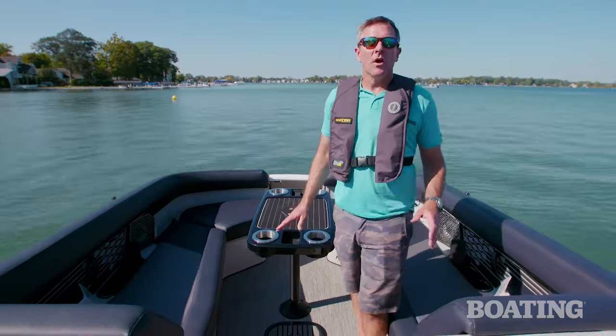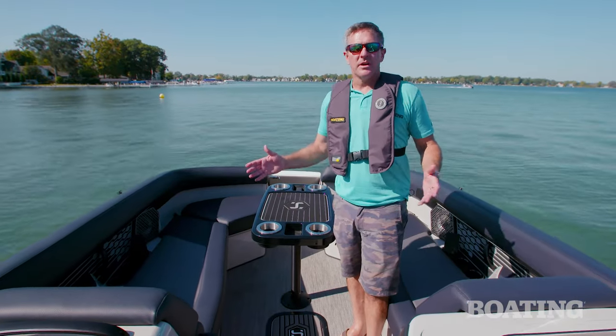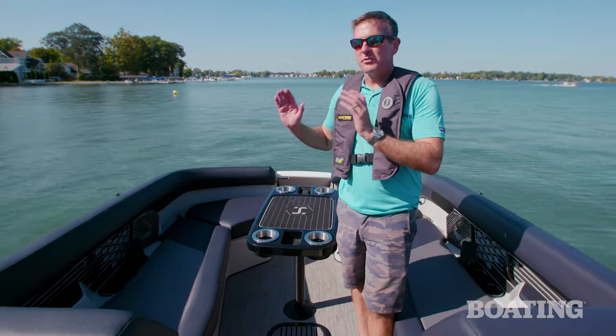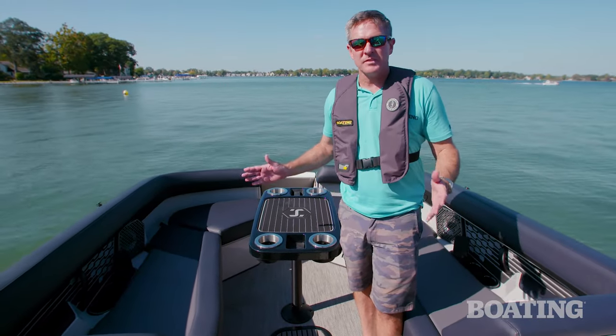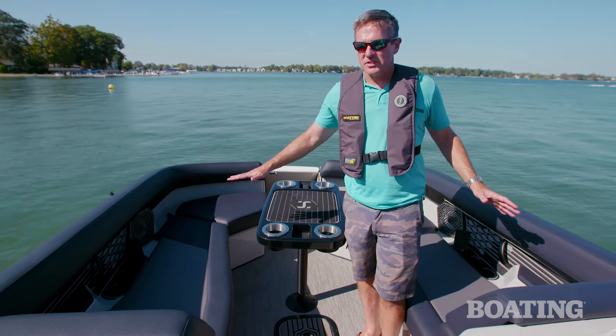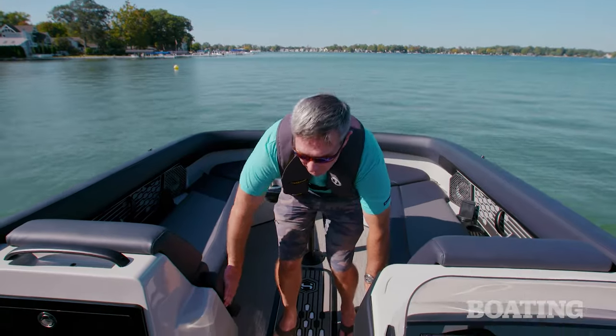One of the first things you'll notice when you step aboard this Crown is the style. These interior colors really pop. The boat looks so great, and it's really comfortable, too. The seating is fantastic. One thing I love about these forward couches is you've got recliners with flip-up armrests.